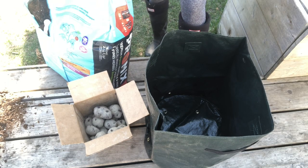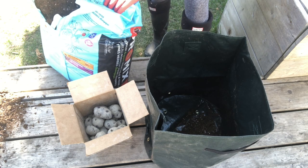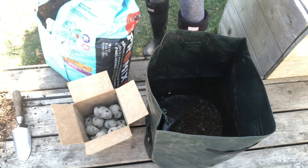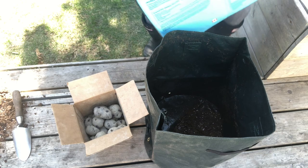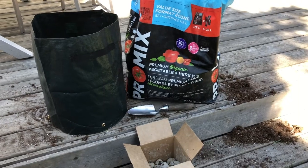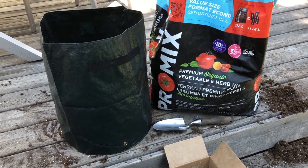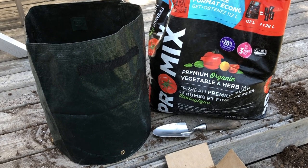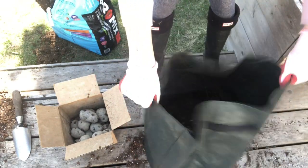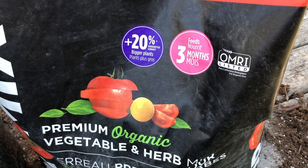Step one is to put a layer of potting soil on the bottom of the grow bag — I like to do about four to six inches, so roughly a third full before putting the potatoes in. If you don't have a ton of potting soil, I would skimp on the bottom layer. I really think potting soil is one area where it's worth spending money to get good quality. Potatoes want an airy soil so there's room for them to grow. This ProMix potting soil I'm using is a mix of peat, coco coir, perlite, compost, and organic fertilizer. I like to use potting mixes that have organic fertilizer already in them, and ones that are OMRI listed for use in organic gardening.